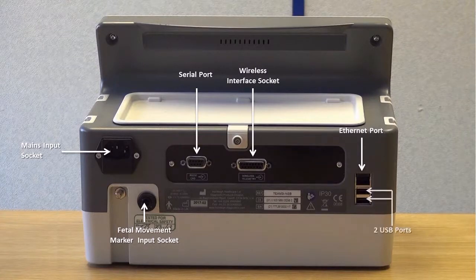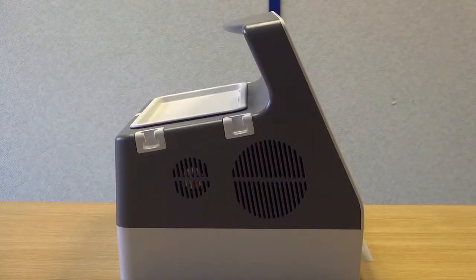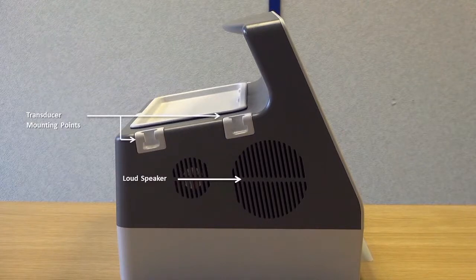The unit also has two USB ports, used to upgrade the software, manage the trace database, and for customizing settings such as languages and annotations. The left side of the unit features a loudspeaker and two additional transducer mounting points.